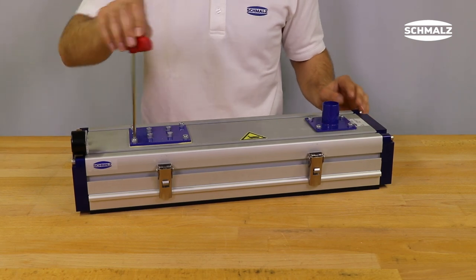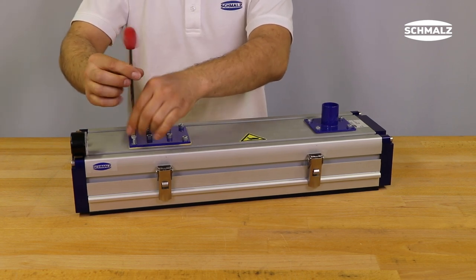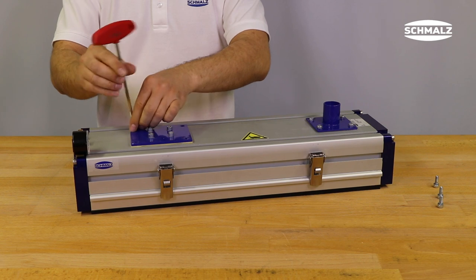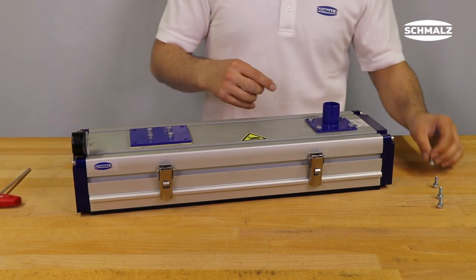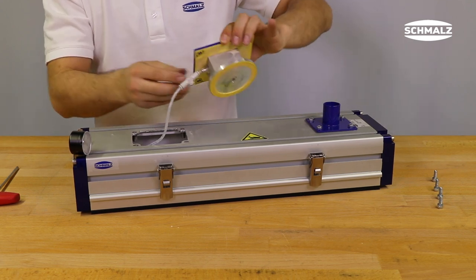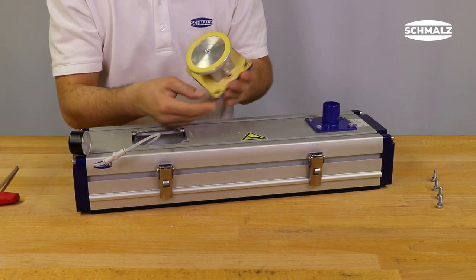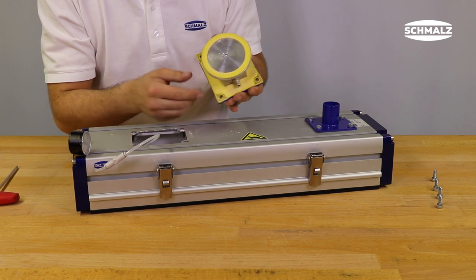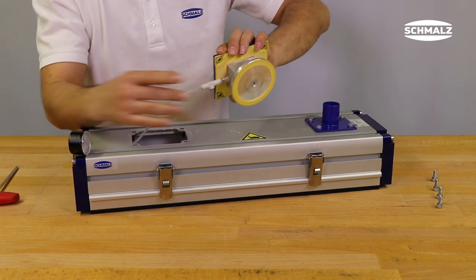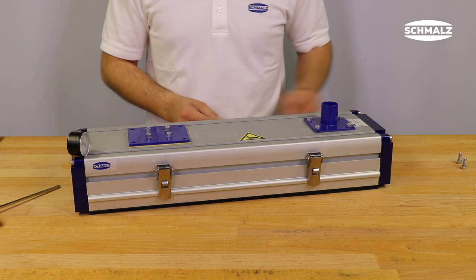To check the condition of the sealing plate of the compact cylinder, loosen the screw of the mounting plate and remove the parts. First switch off the compressed air and then loosen the four other fastening screws of the cylinder mounting plate. Remove the mounting plate with the cylinder from the gripper and disconnect the pneumatic hose from the cylinder. Install the cylinder and reconnect the pneumatic hose. Please note that the hose should not be bent or placed in such a way that the function of the separation cylinder is impaired.